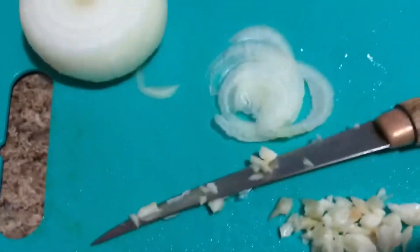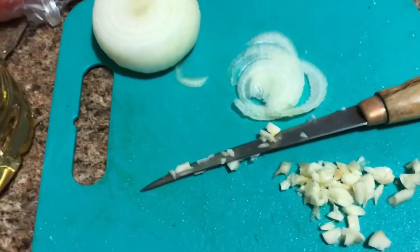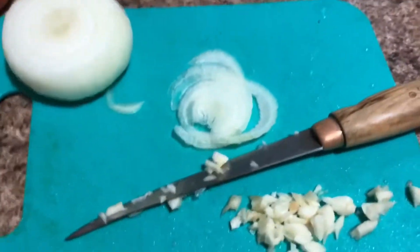Then I chopped up the garlic and just a little piece of onion for now. I'm gonna put more onion in once the meat cooks, but just for now that's how much I cut up. I'm gonna put the oil in the pan — just a little bit, not much.